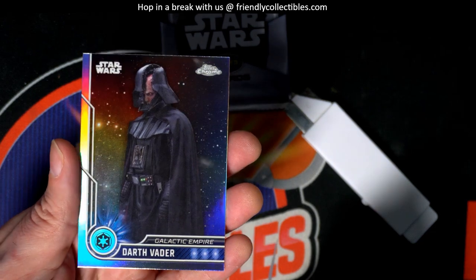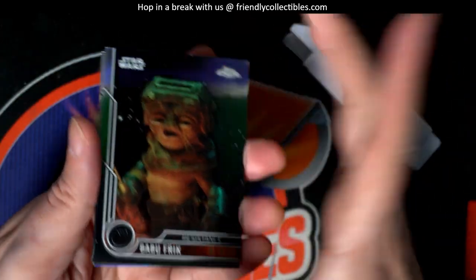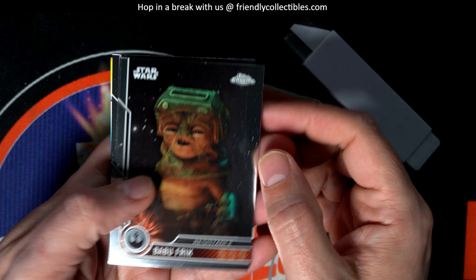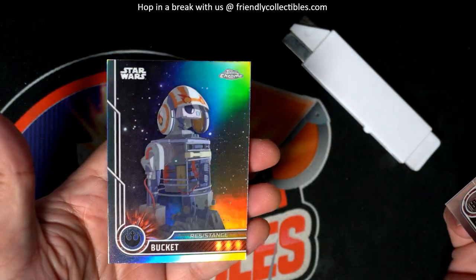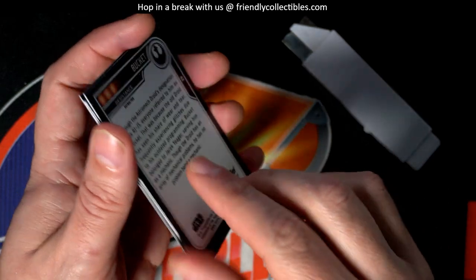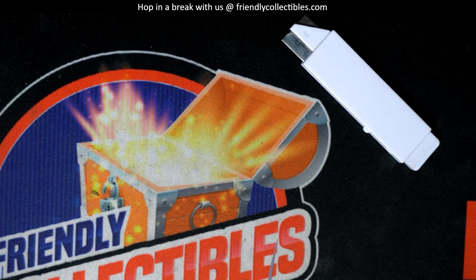That's a great refractor to have of Darth Vader. We're definitely going to top load this refractor. All right, some nice things coming out of here. Congratulations — a couple of numbered parallels and some refractors. High five. Congratulations!